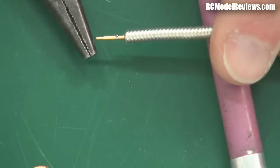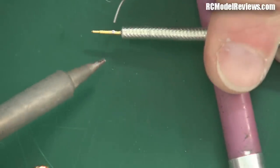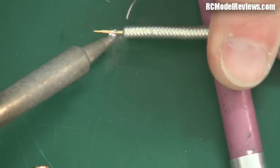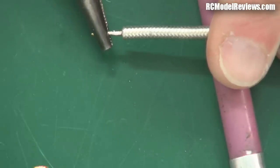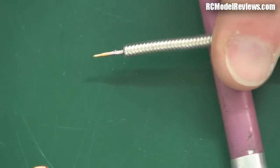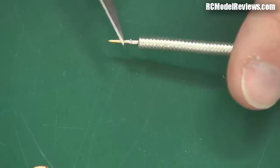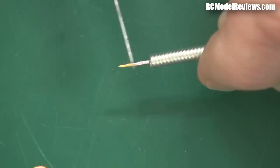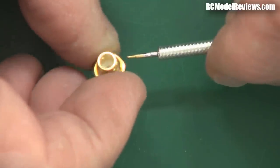Now I apply a little bit of solder and heat through the little hole in the pin. There we go — that should have soldered the pin to the inner conductor. I can check it by gripping with my pliers — it's not going to come off, which is great. What often happens, however, is you end up with a bit of excess solder flowing around the outside. I get my knife and just scrape that extra solder off, because that pin has to go inside the hole in the connector body and too much solder will prevent it from seating fully.